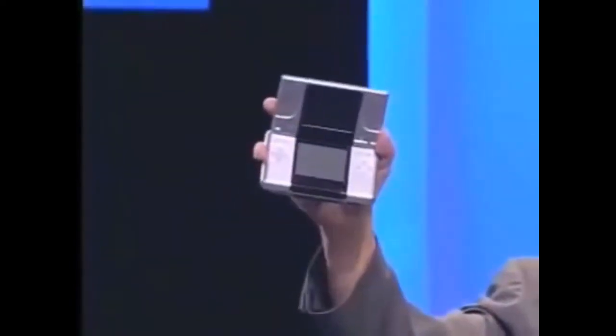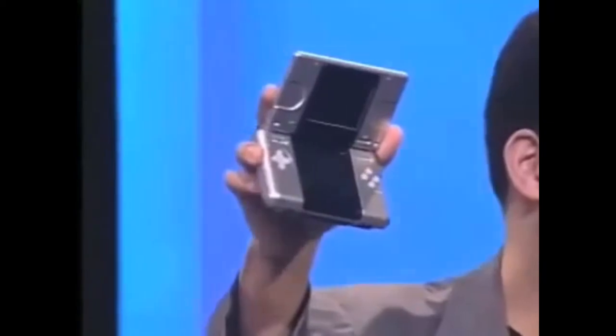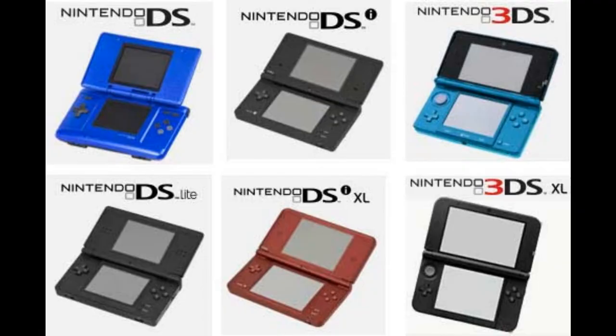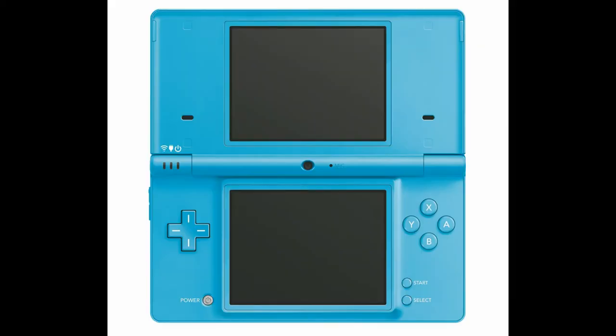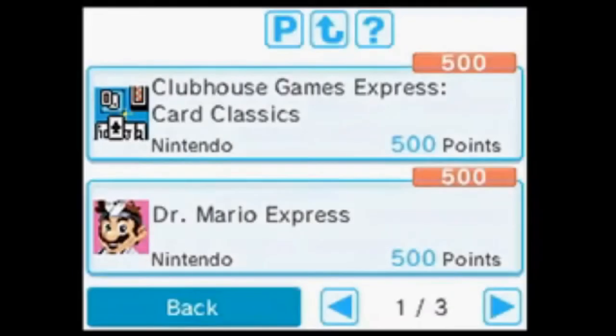The Nintendo DS is one of the most successful handhelds, if not the most successful handheld to this day, so it's no doubt that Nintendo would make more systems of the same family, which is why we got the DS, the DSi, and the 3DS. Today, we're going to talk about the DSi. It introduced cameras and the first Nintendo handheld eShop, called the DSi Shop.